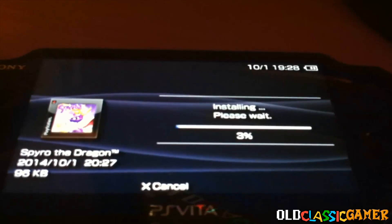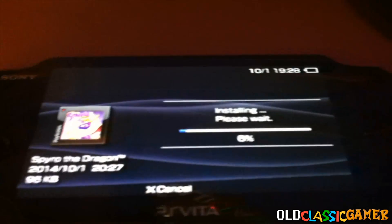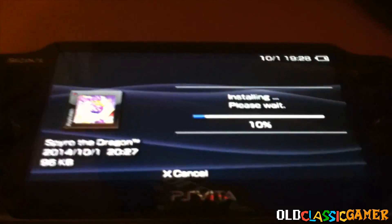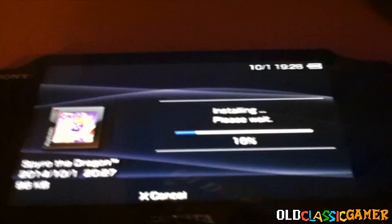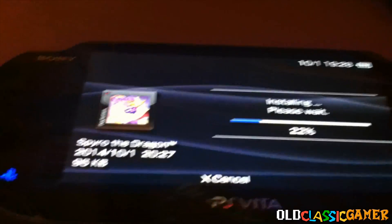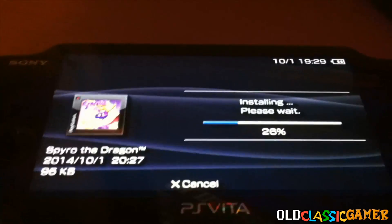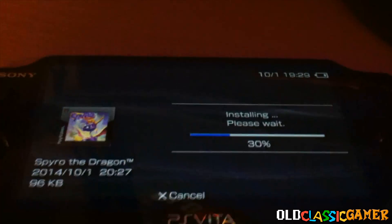I'm going to fast forward through this because it's going to take some time. You can see the USB is recognized as a charger but you can't access the USB from the USB option in the menu, which is a shame because that would make the whole process of transferring games way easier. It's protected somehow — total noob couldn't do it, so I guess it's impossible.